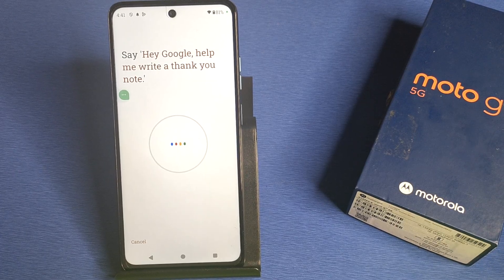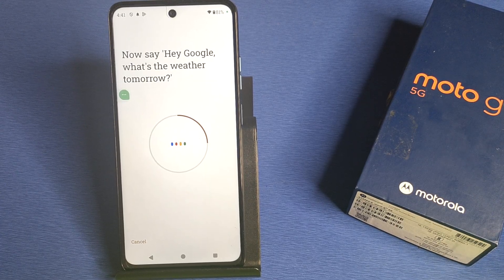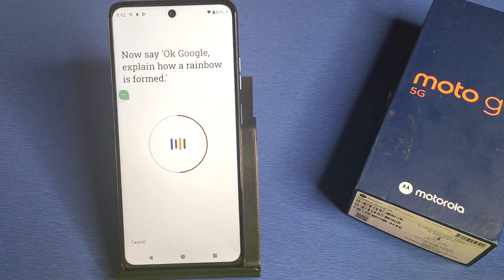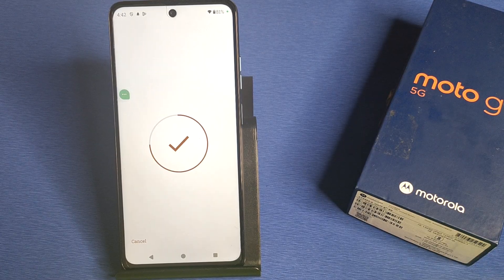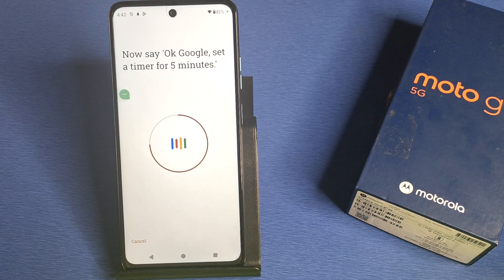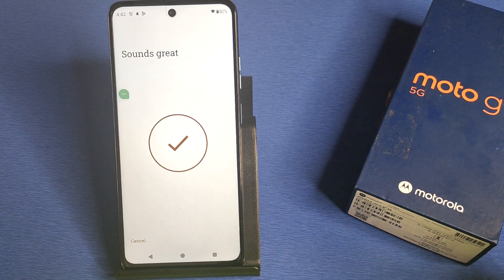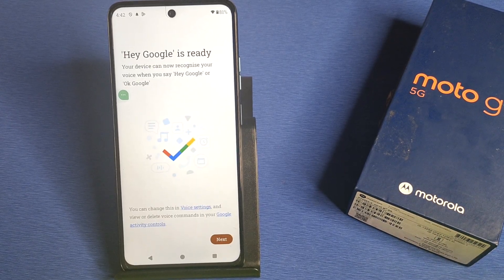Then you have to say what is written on the screen. For example: 'Hey Google, help me write a thank you note.' Then: 'Hey Google, what's the weather tomorrow?' Then: 'Okay Google, explain how a rainbow is formed.' And finally: 'Okay Google, set a timer for five minutes.' You can see it recognizes my voice and the setup is complete.